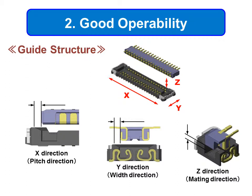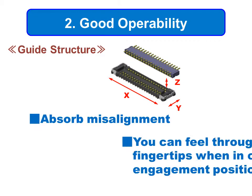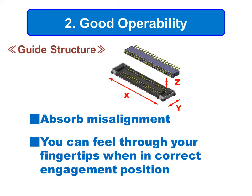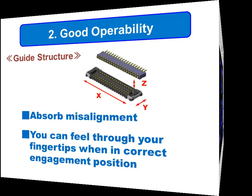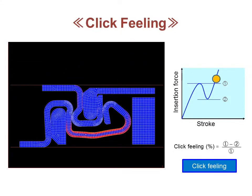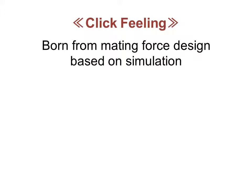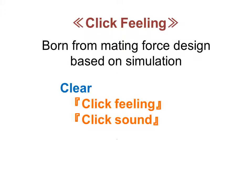Next is good operability. JaceWP series board-to-board connectors have a feature to absorb some misalignment and allow the assembler to feel through their fingertips when the connector is in the correct engagement position. A clear click feeling is created by having an insertion force which gradually increases during the mating stroke until there is a sudden drop in insertion force in the second stage. JaceWP runs many simulations to aid in the design of these small narrow pitch connectors, which have very good click feeling and sound.